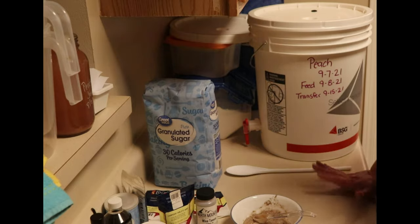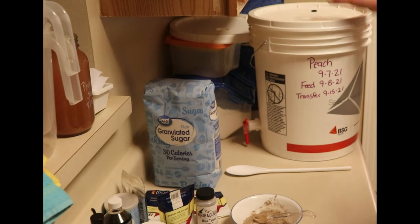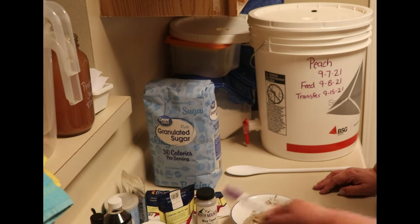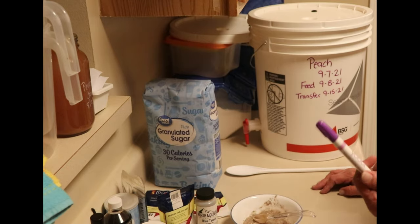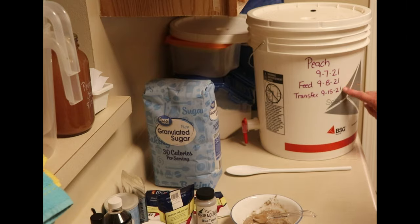I sanitized everything before I started and I labeled my bucket. My aunt taught me how to make wine — I went to visit last year and she made some of the best wine I had ever tasted. She even sent me home with a couple of bottles and I haven't bought a bottle of wine since. She puts a tag on top of her fermenter so she knows when to change things over. I use a liquid chalk marker because it washes off — the same thing I use to label my canning jars. I've written that this is peach, starting on 9/7, feed on 9/8, and transfer on 9/15.